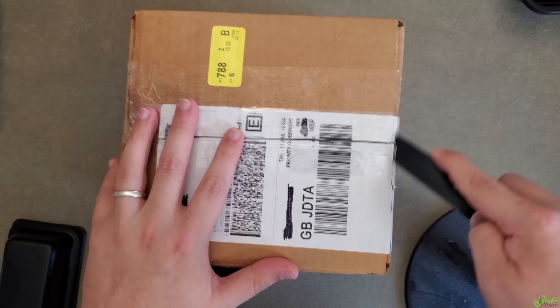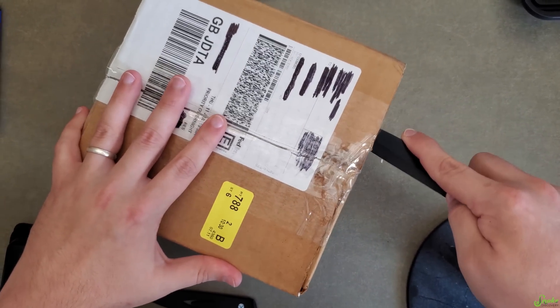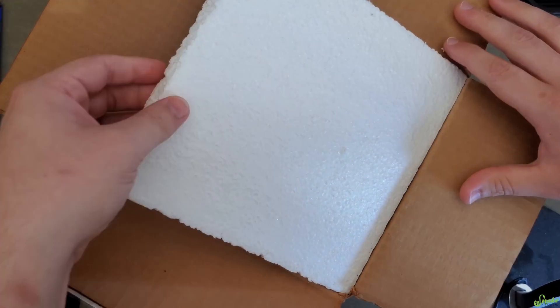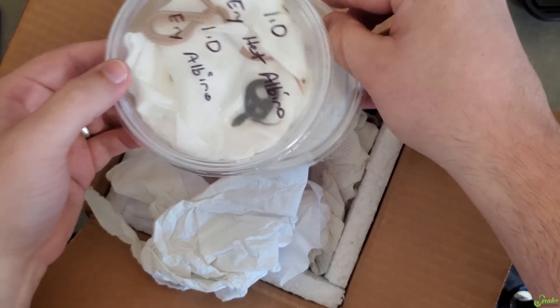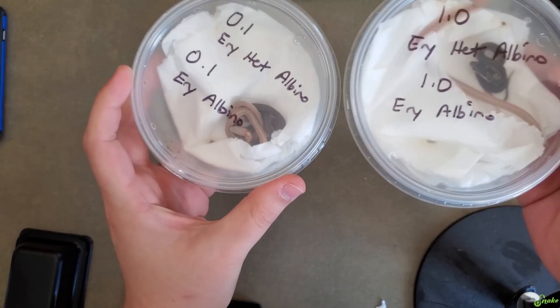In this box is some really cool snakes. They're kind of common except for one thing which I don't think I've ever actually seen in person. Let's get this open and take a look at them — oh there they are! They're active, at least that's good. We'll pull them both out.